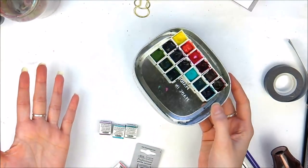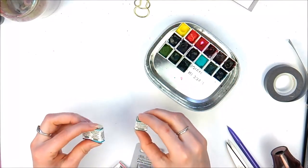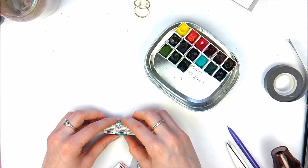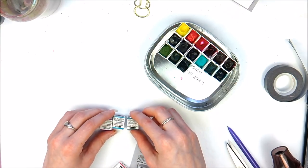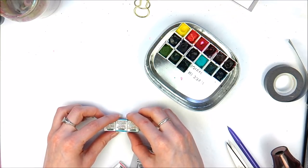Now I have a lot of colours. I've got White Knights as well, and I've also got a Schmincke dot card, which I did do a video on before. When I saw REET's colour palette, I thought, right, I'm just going to take the plunge and get the colours she recommends in the course.